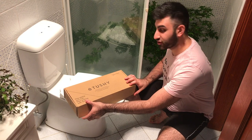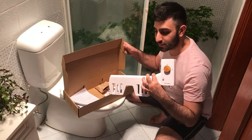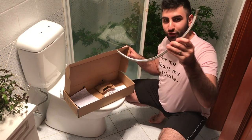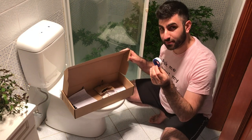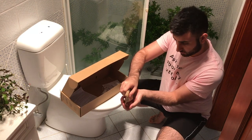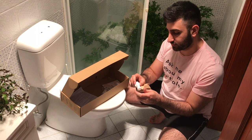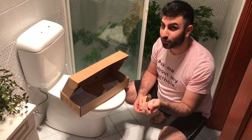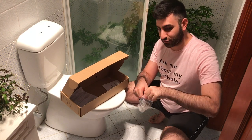Let's start out with our Tushy Classic by taking a look at what's inside the box. We've got our bidet attachment, the flex hose, a little bit of plumber's tape, and here we've got an adapter and some washers — but this adapter is for the Yanks, so we're not going to need that. Instead we've got a special Aussie adapter in here.